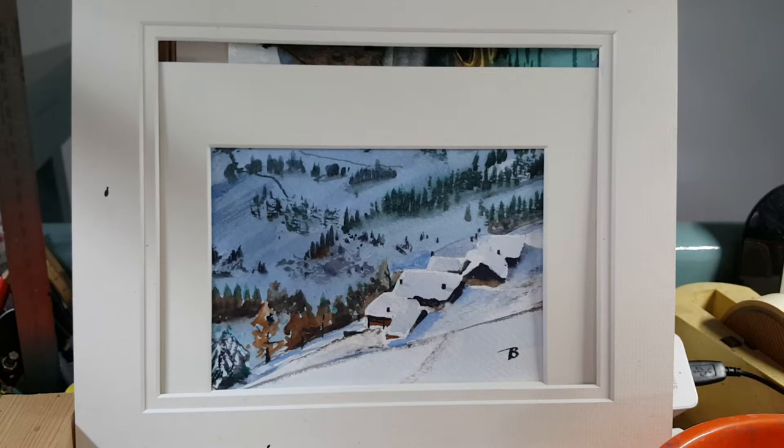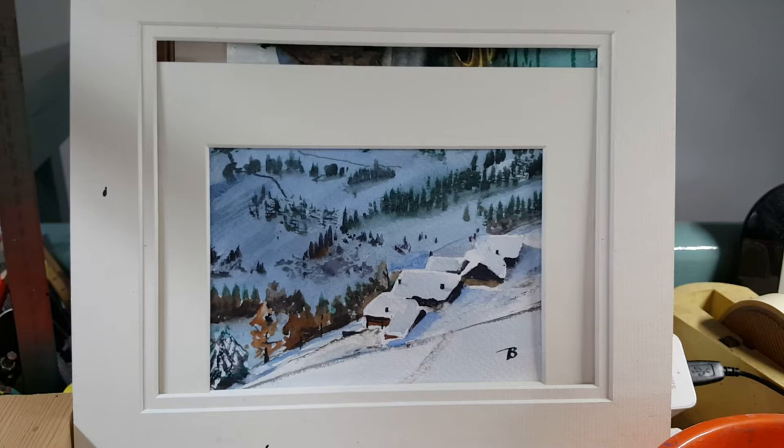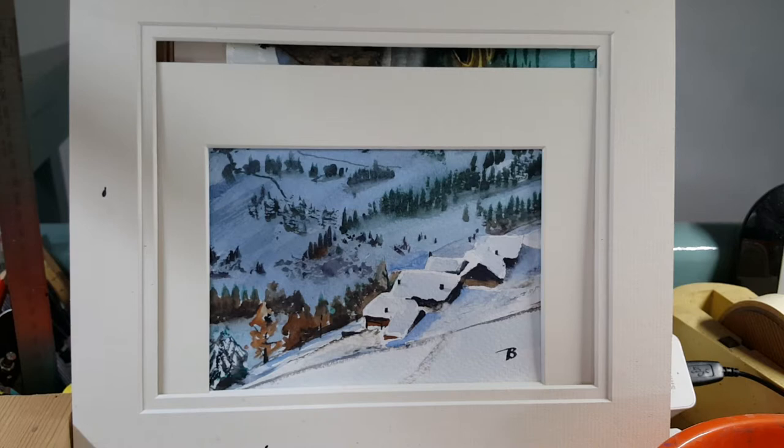Greetings Painters, welcome to the latest wizard tutorial from Sunny Marsh, the epicentre of watercolour expertise. Tony here, hope you're all well and eager for more wet in wet action — sounds ghastly, doesn't it?